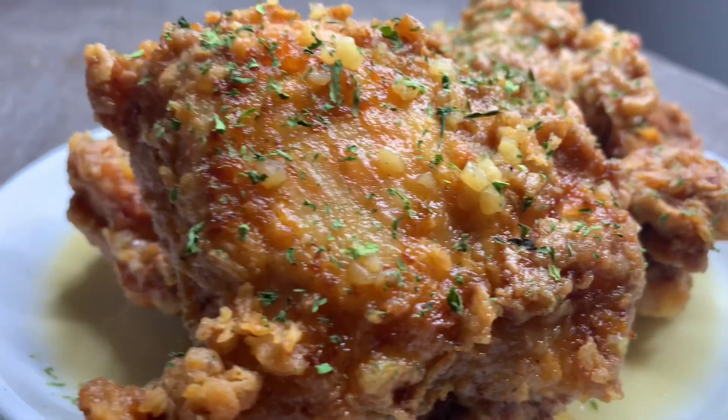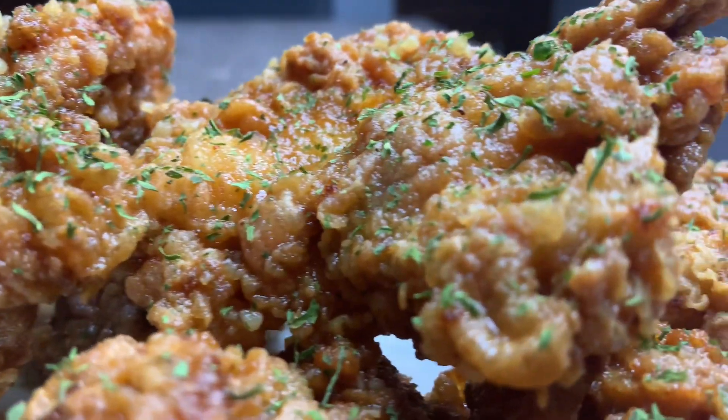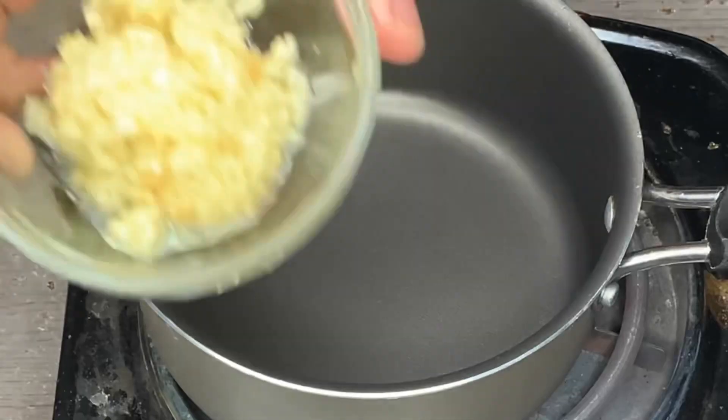Hey guys, it's Jasmine. Thank you for clicking on my video. If you're interested in how to make these super easy crispy honey garlic chicken thighs, then just keep on watching.